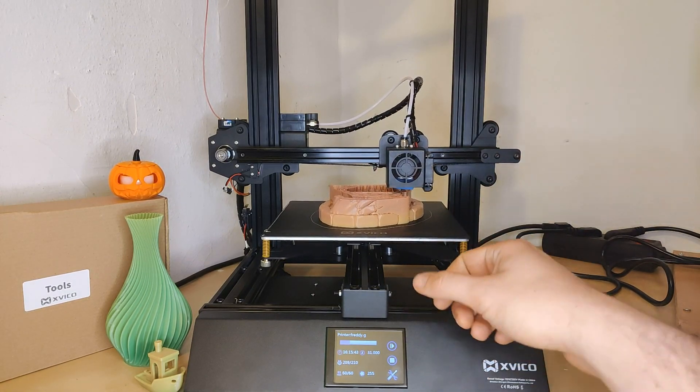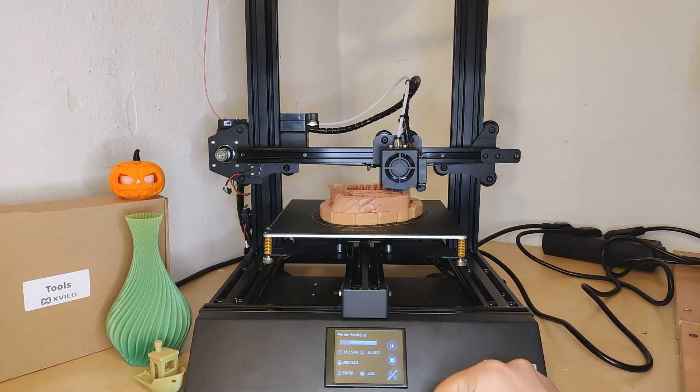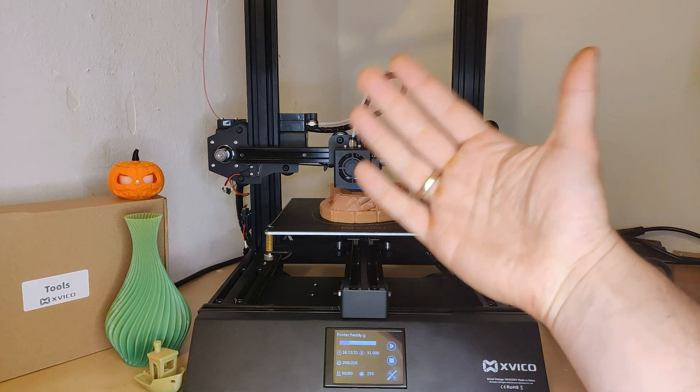In the video description you will find the links to the printer and Xvico filaments. Thank you for watching and subscribe to our channel.